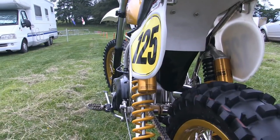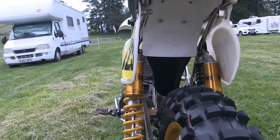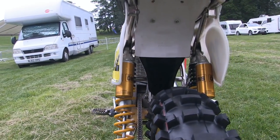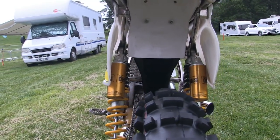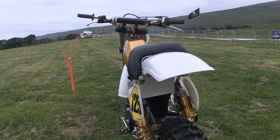In the rear suspension department, Ian has opted for the best quality money can buy and has gone for a pair of these superb Öhlins piggyback rear shocks.